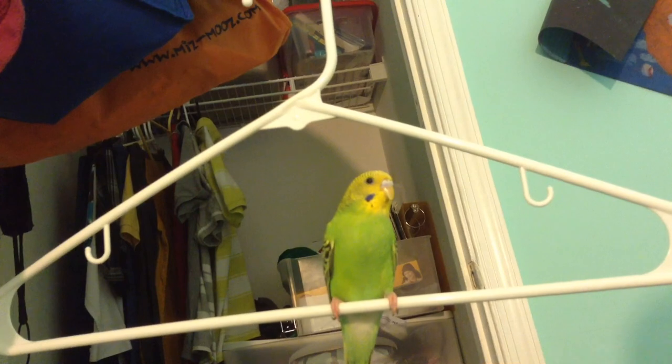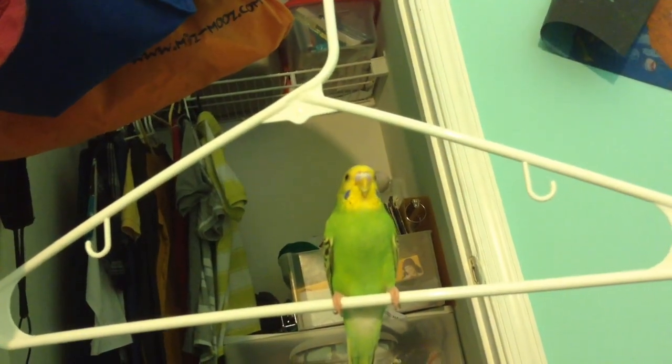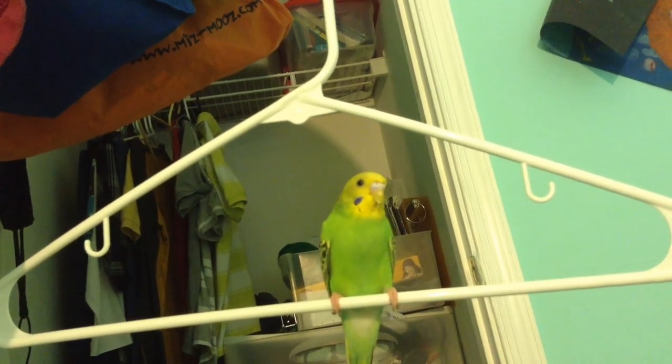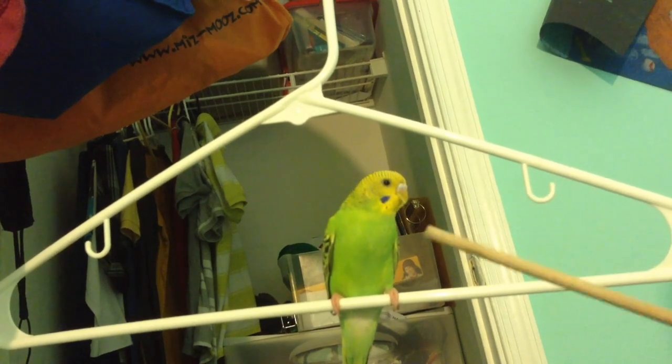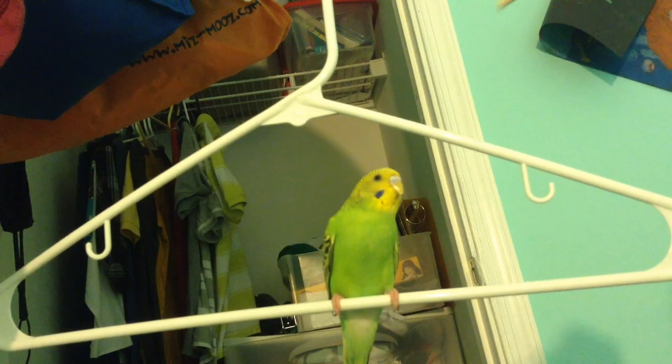For the target trick you'll need a chopstick and some millet. So when you first start with the target trick, you bring the chopstick to your bird and put it on top,